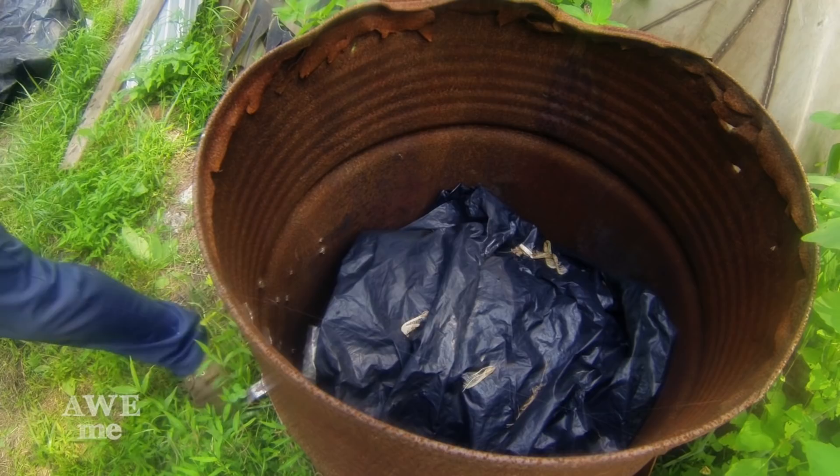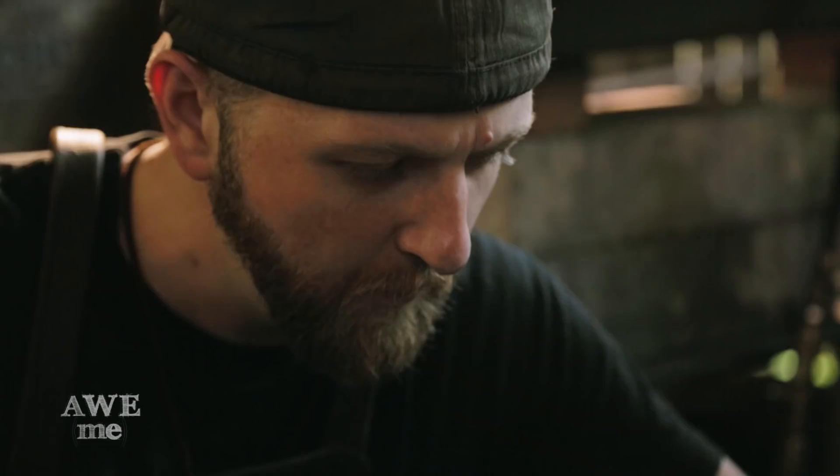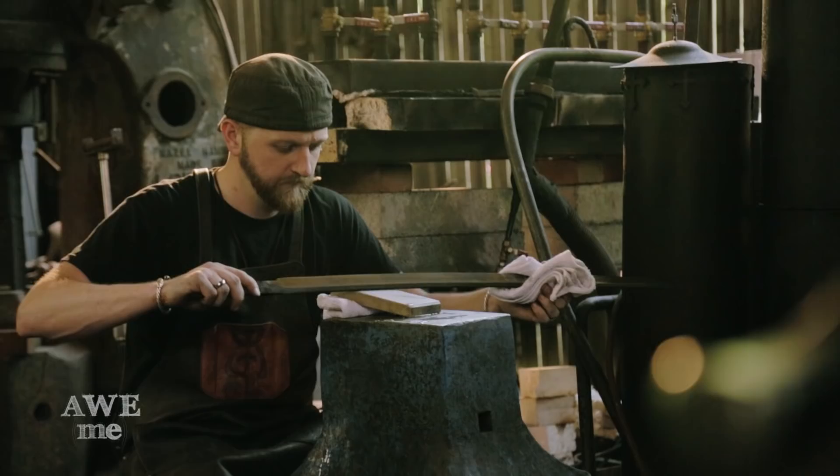I polish it out using progressive grits, starting from 50 and ending around 600. Doing a proper traditional Japanese polish takes a very long time. Here I demonstrate just a little bit on the spine using a Japanese whetstone.